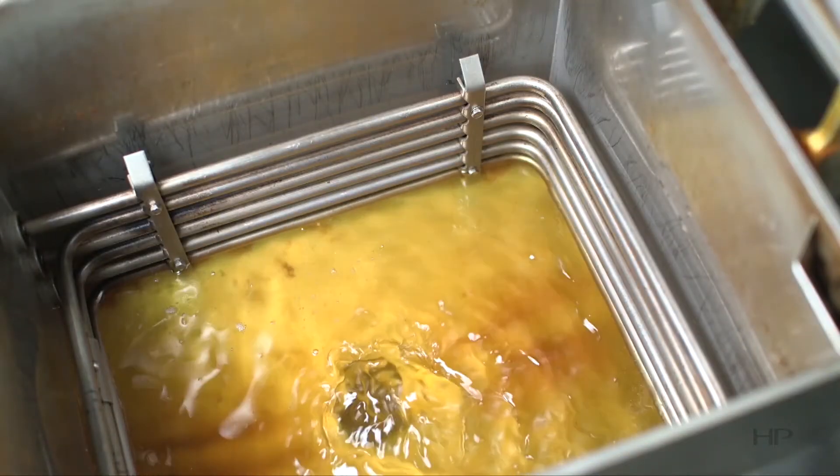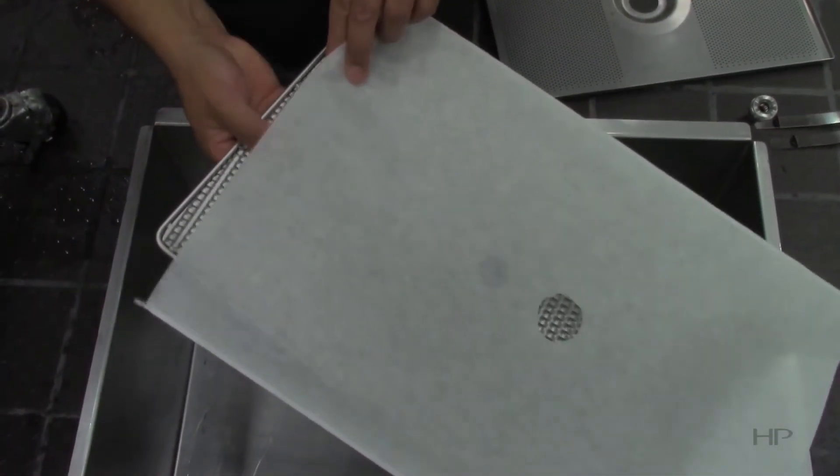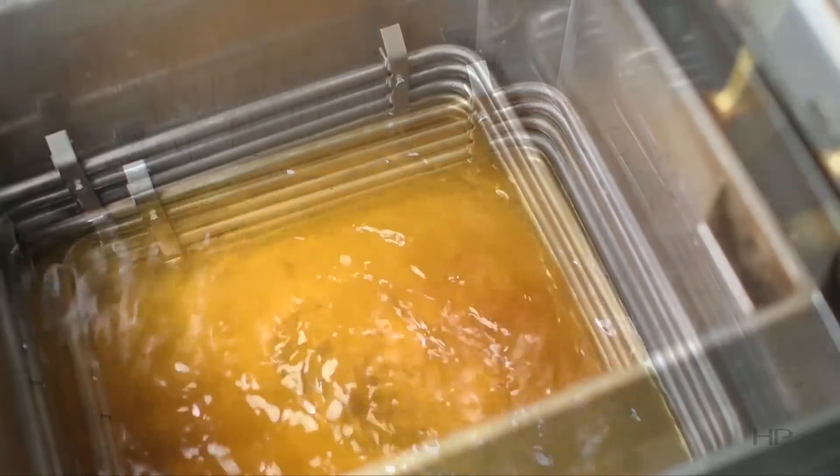Each issue is caused by different reasons. First, if the oil is returning very slowly, chances are there is a clog between the filter pan and the fry vat. The most common reason for this issue is a heavily soiled filter pan and filter envelope. To troubleshoot this issue, thoroughly clean the filter pan and replace the filter envelope. Oil should start flowing rapidly after doing this.